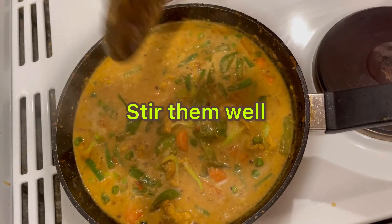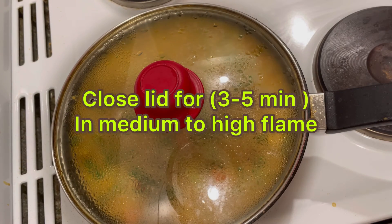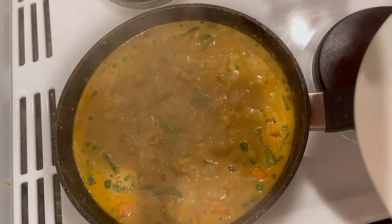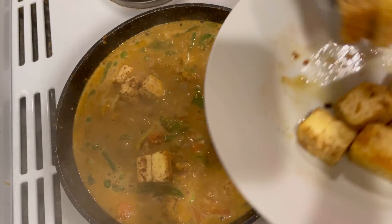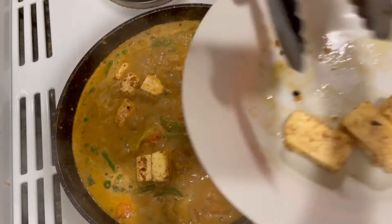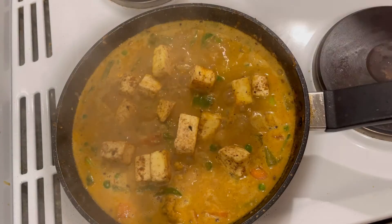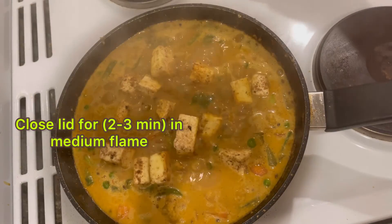Mix them well. Close the lid for three to five minutes to cook well. Now I am going to add the paneer from the top.